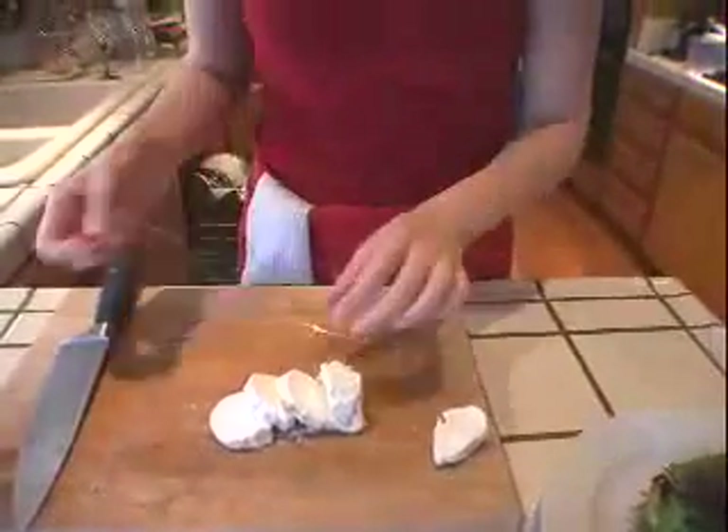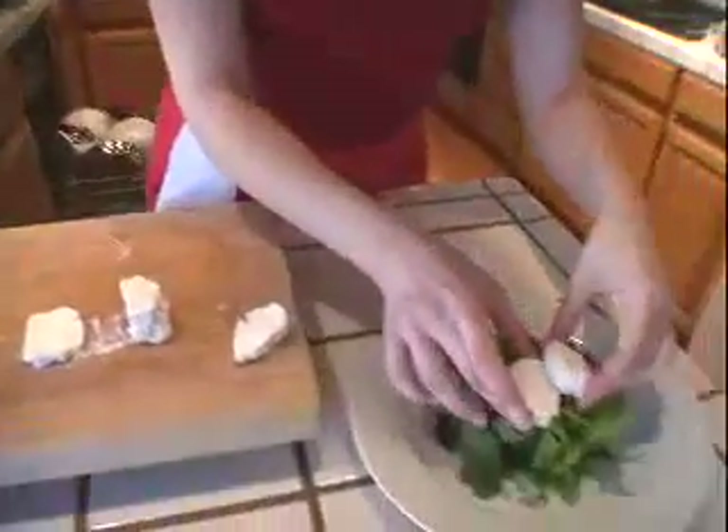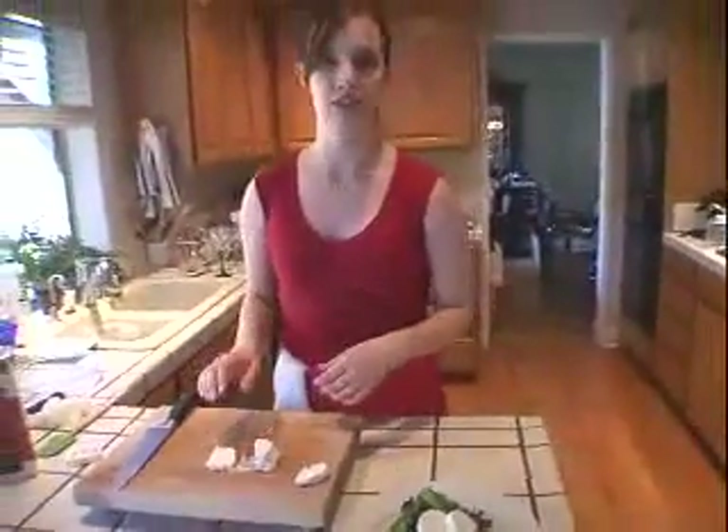You get perfect little slices every time, and then you can quickly and easily garnish your salad or drop it into a crumb topping and make baked goat cheese. It's easy as cheese. We'll see you next time!